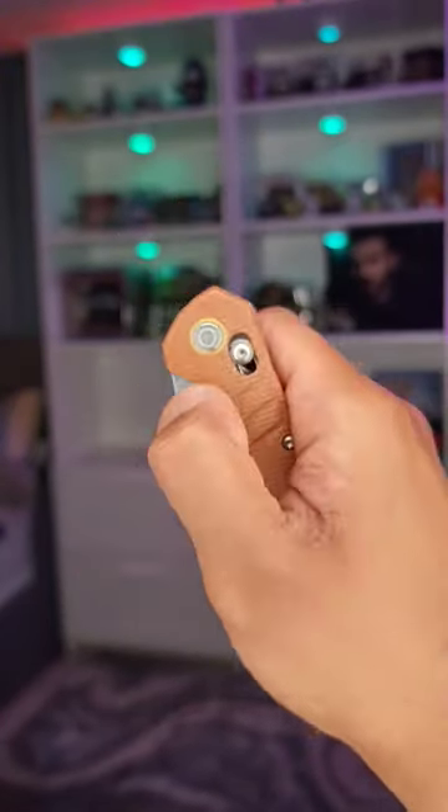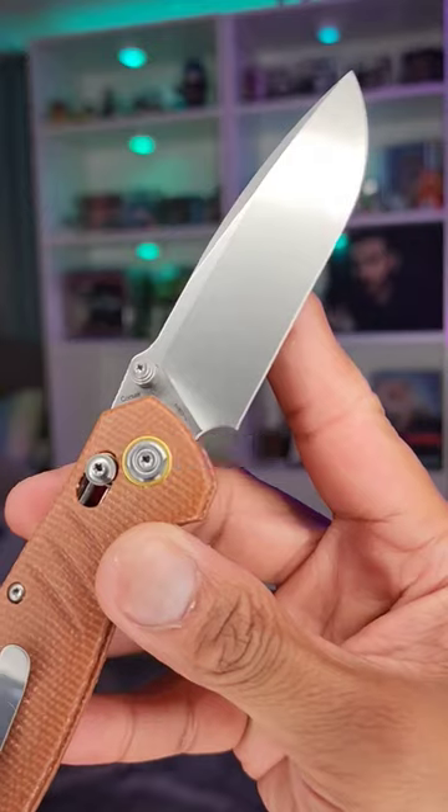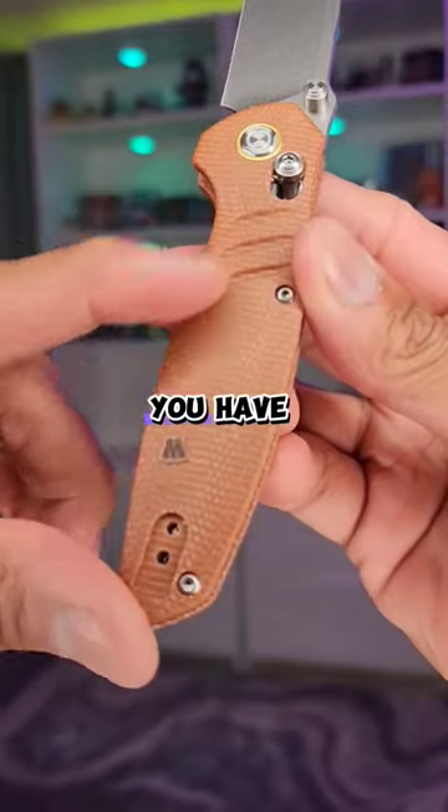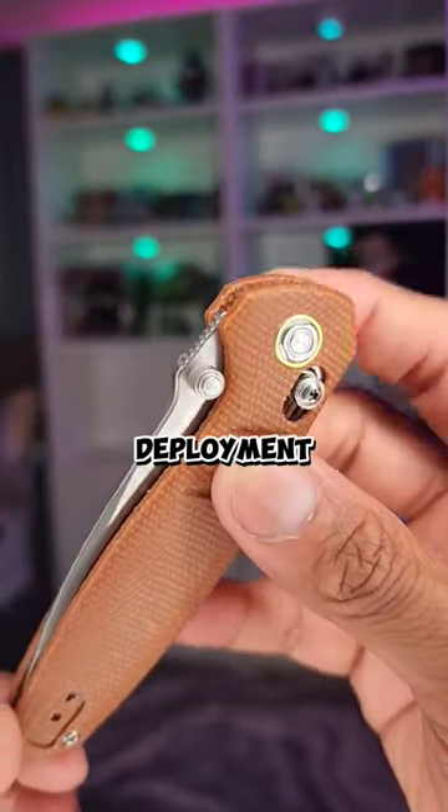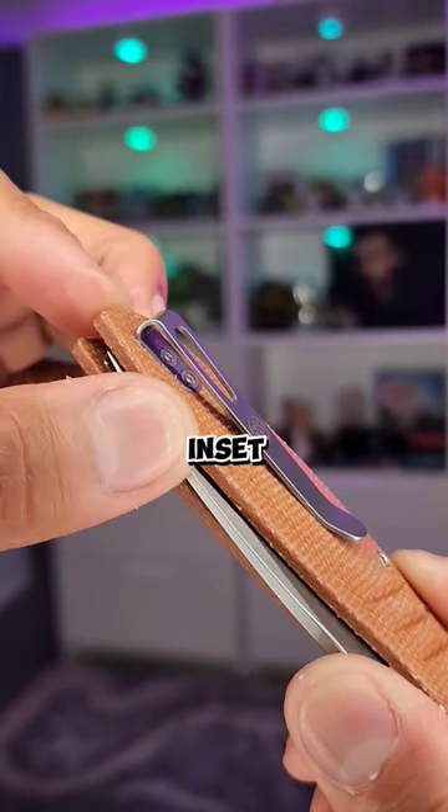In the budget knife series under a hundred dollars, this is the Vasteed Corsair Nitro V. On the blade you have micarta scales and it's a crossbar lock, thumb studs for deployment, deep carry pocket clip inset with flat screws.